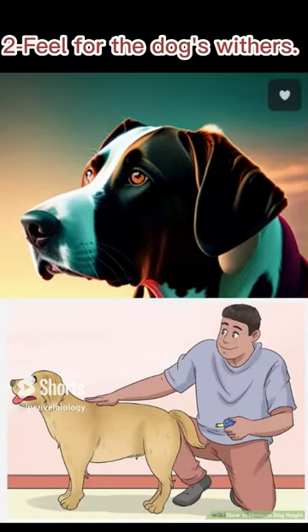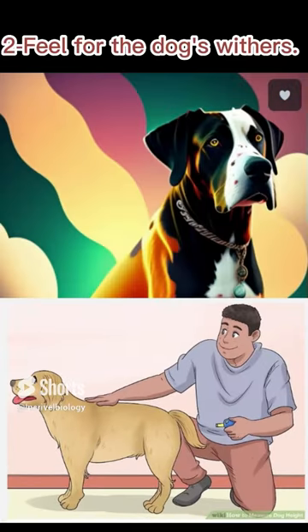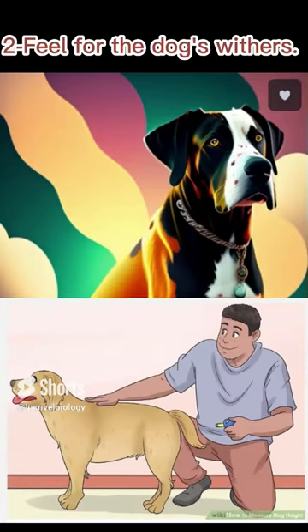Step 2: Feel for the dog's withers. The withers on a dog is the highest point of its shoulder blades. It is located behind the base of the dog's neck. Feel around this area on your dog and locate the top bony point of the shoulder. It is easier to locate the withers on a dog with a short coat. You may even be able to identify the withers just by looking at the dog's body.